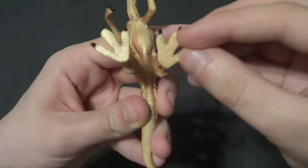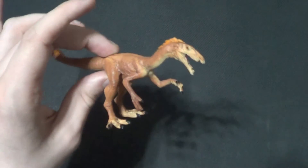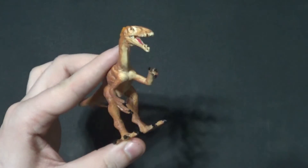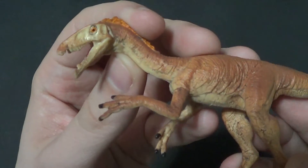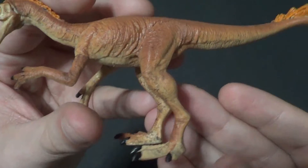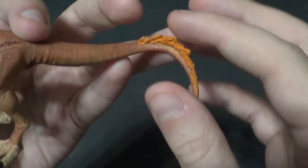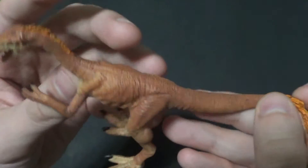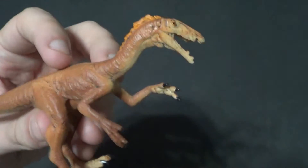I'm just going to suck on those toes. No articulation on this guy, nothing on the mouth — I guess they were just like, oh it's a tiny little mouth, so we won't do that. But I do like how it's a brighter orange on the feathery bits, and I do love me some feathered dinos, because I am a beta god.